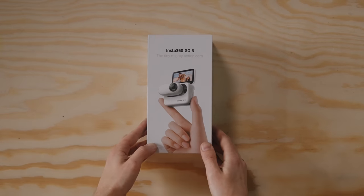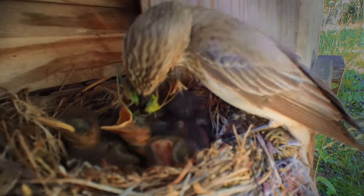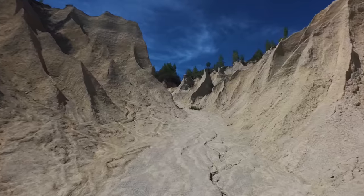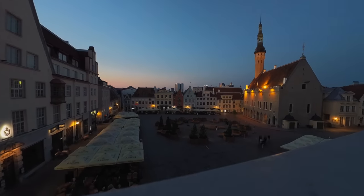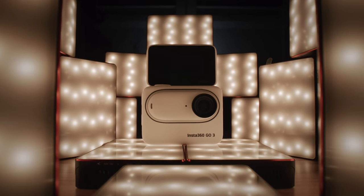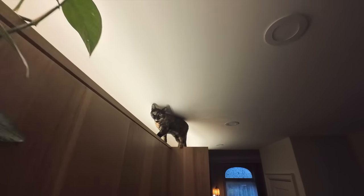This is the all-new Insta360 GO 3. I'm going to show you what you can do and tell you all about it. I didn't bother with a real unboxing because I got impatient and last night I unboxed it at home all by myself and I filmed my cat for a while, which was very fun.